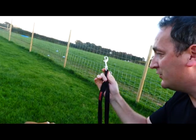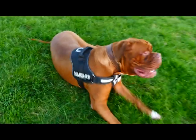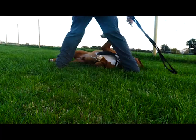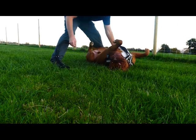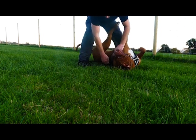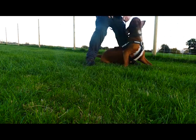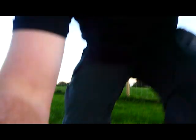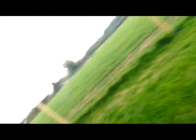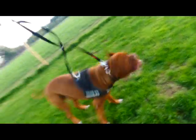So we've got the two latches here. What I'm going to do is put one on his collar — he's got a collar and he's got a harness on. We'll put one on his collar and one on his harness. And this really is kind of like the ultimate way of controlling the dog.